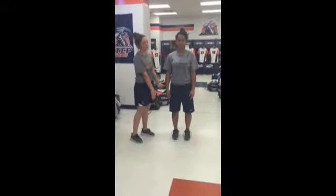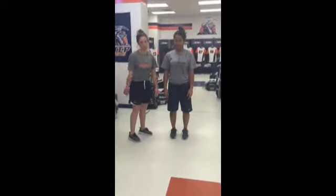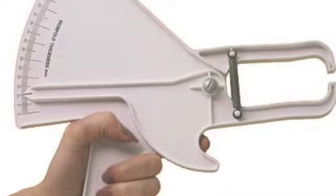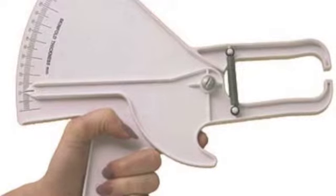All measurements should be made on the right side of the body while the subject is standing upright. These are calipers and should be placed directly on the skin surface, one centimeter away from your thumb and finger, and halfway between the crest and the base of the fold. The pin should be maintained while reading the caliper.